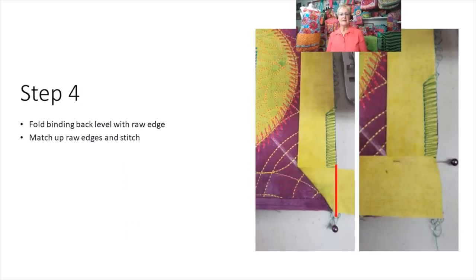After stitching down one side and off, move the last of that binding over slightly. Then fold your binding towards the stitching — that white chalk line I drew is the guide. Fold the binding right on that white line and that gives you a perfect mitered corner. Then fold it back on itself, level with the raw edge, to go along the next line of stitching.